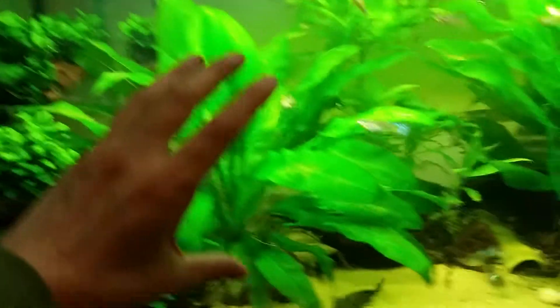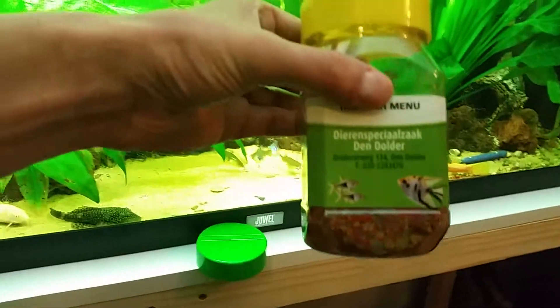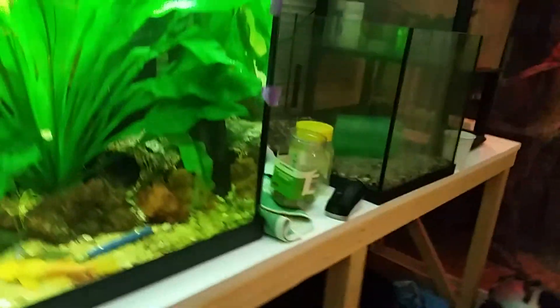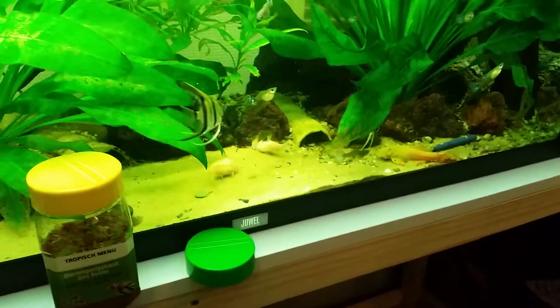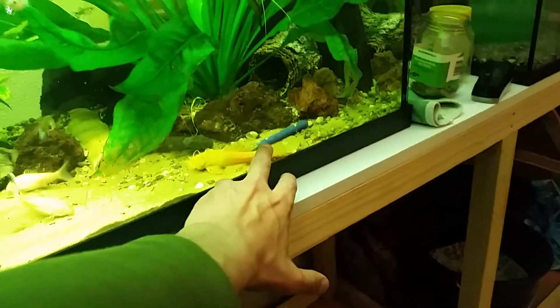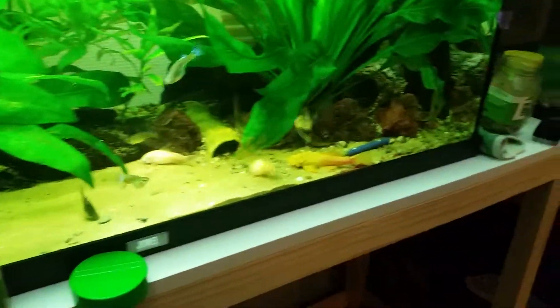That's what I feed all my fish in this tank: tropical menu flake with other stuff in it, algae wafers, and red bloodworms. And now I'm going to clean up a piece of cucumber that I'm going to put on that fork.